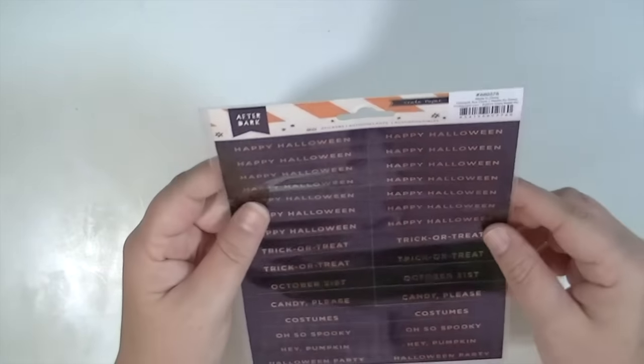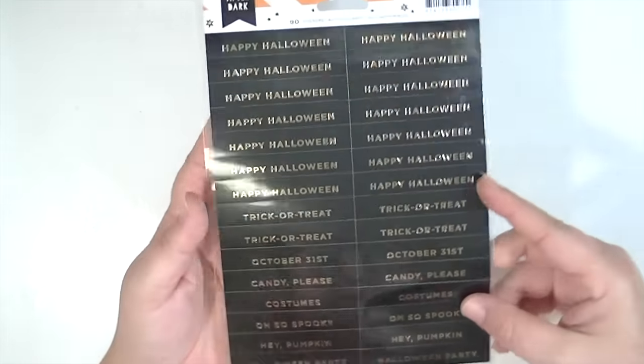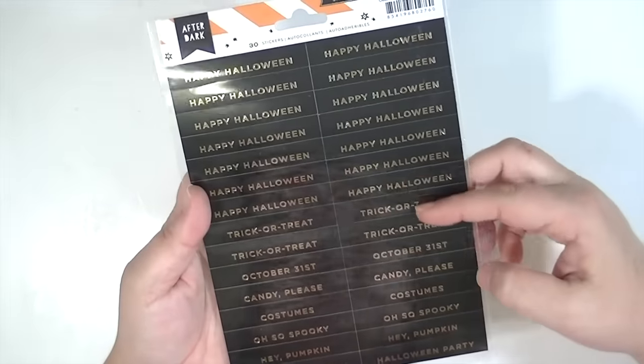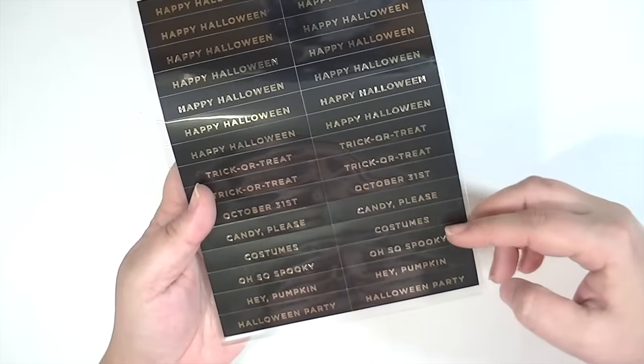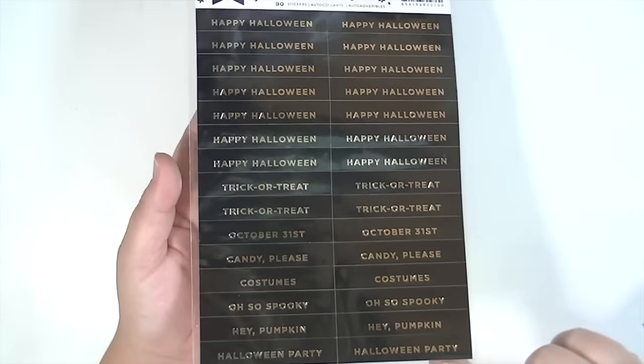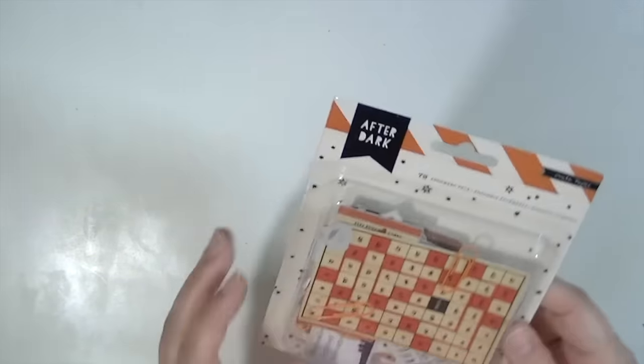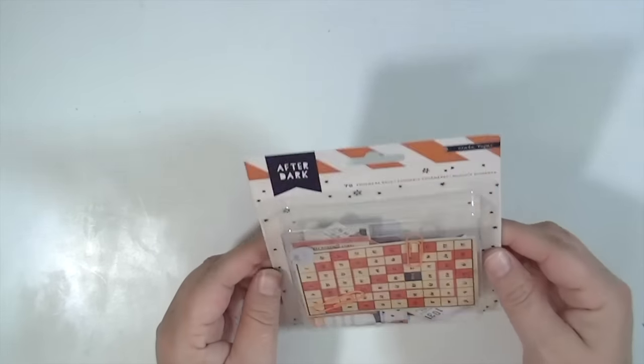These are really cool stickers — I think they're like $1.50 or something. You get a bunch that say Happy Halloween, Trick or Treat, October 31st, Candy Please, Costumes, Oh So Spooky, Hey Pumpkin, and Halloween Party. These are great for doing mass production of Halloween themed projects. And then last is the ephemera pack.